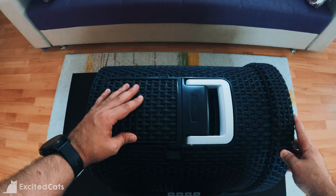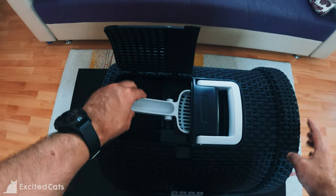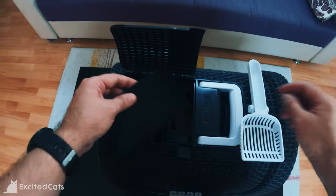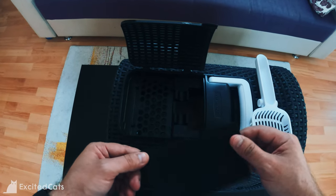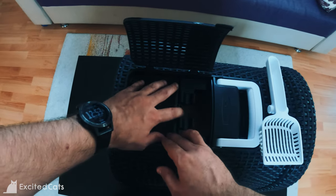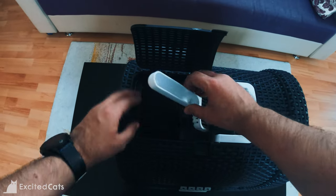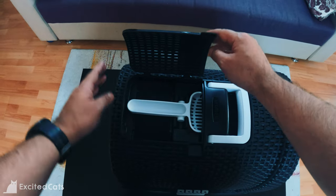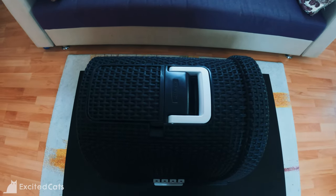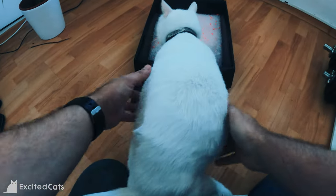Looking at the top compartment, we've got the scooper — popping it out just like that, very useful and handy. Then you've got the filter. In terms of odor, it's just like any other kitty litter box with a top on. After enough usage you need to change it quite frequently, so the filter doesn't really make a difference in my opinion — but that's my experience with pretty much every litter box we've had.